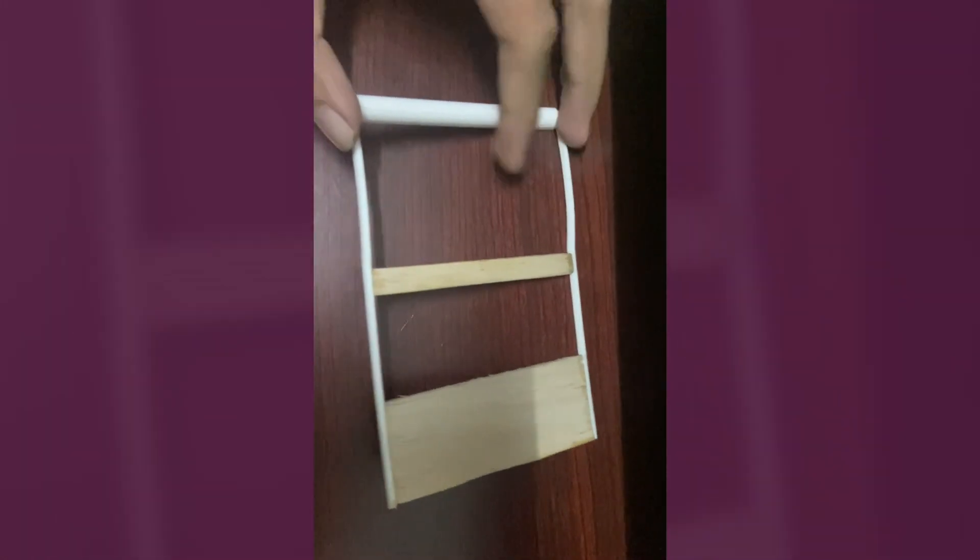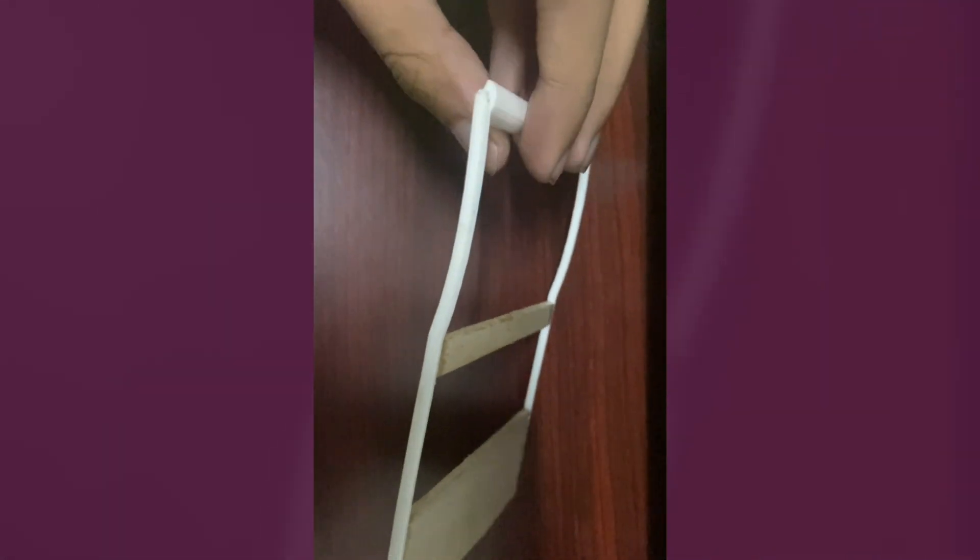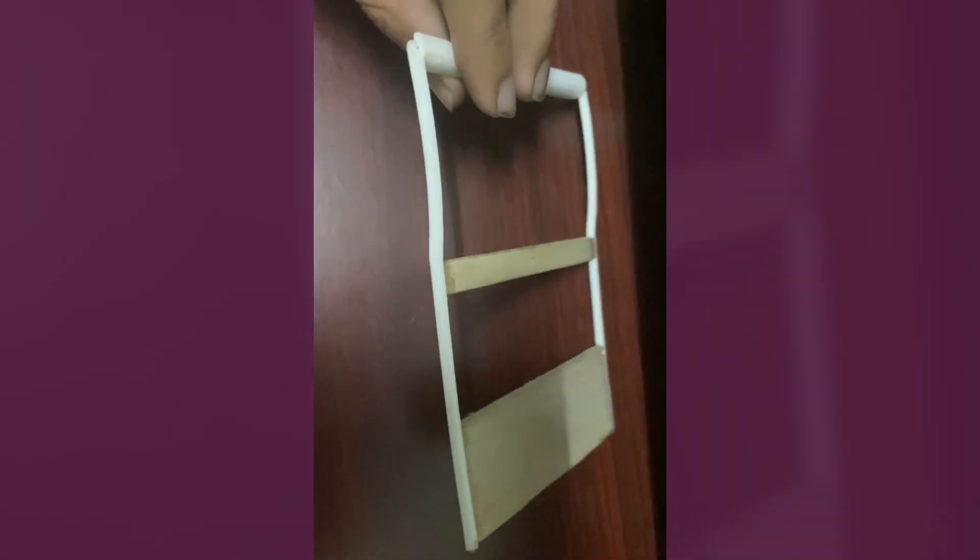This is made out of balsa — the rib and the tail are made out of balsa — and the sides and the front are 3D printed using PLA plastic.